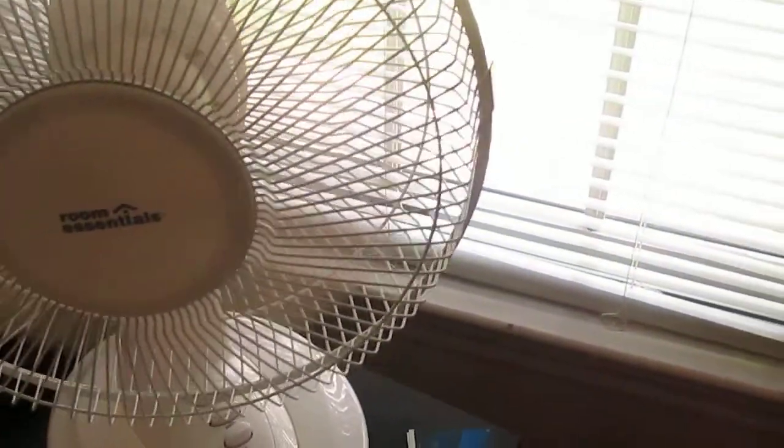Now let's go to high. As you can see, high puts out a lot of air. So this is a really good fan.